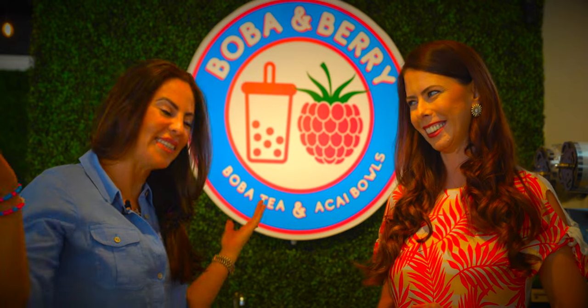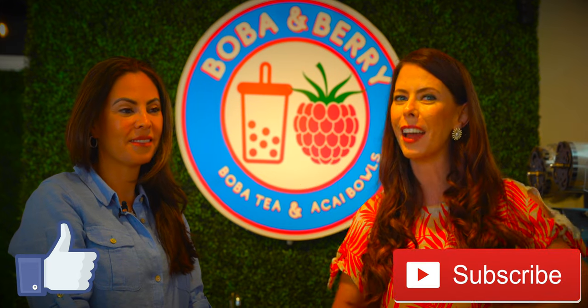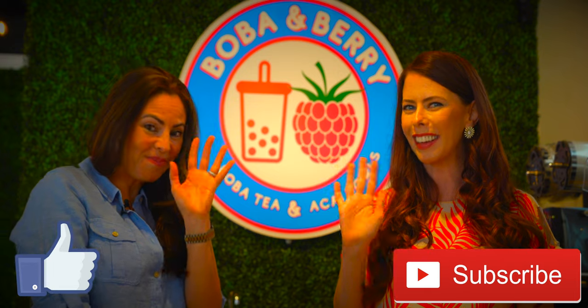Thank you everybody for joining us today, and thank you for showing us behind the scenes of Boba and Barry. Of course, you guys are welcome anytime. Please be sure to click that like button, subscribe if you haven't already, leave a comment below, and we will see you again soon. Bye-bye. Adios.